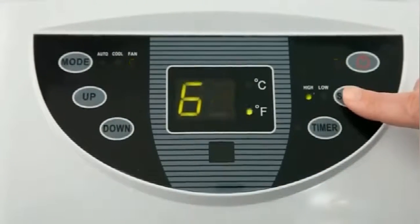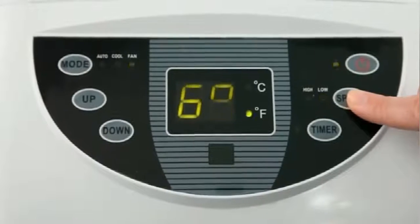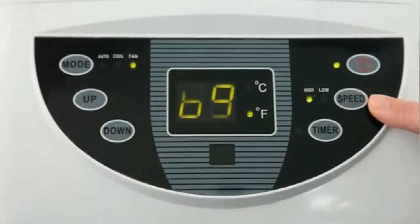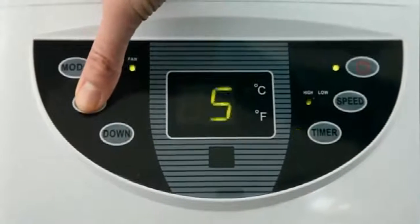Digital controls offer precise temperature settings, and the remote control lets you control the air conditioner from anywhere in the room. A 24-hour on/off timer lets you preset a cooling schedule to save electricity.